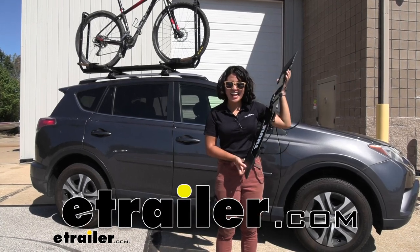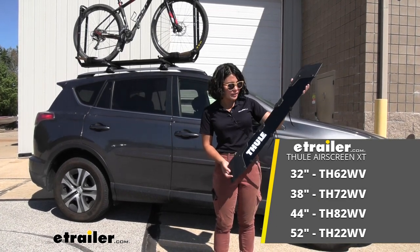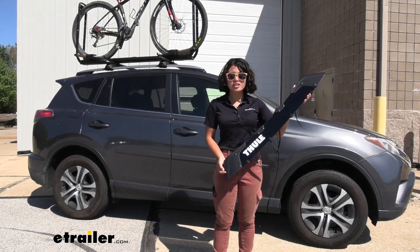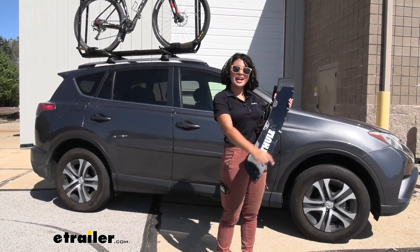Hi, it's Evangeline here at eTrailer and today we have the Thule Airscreen XT. This is going to be a wind fairing for your Thule crossbars. We'll take a look at how to install it and how it works right here at eTrailer.com.